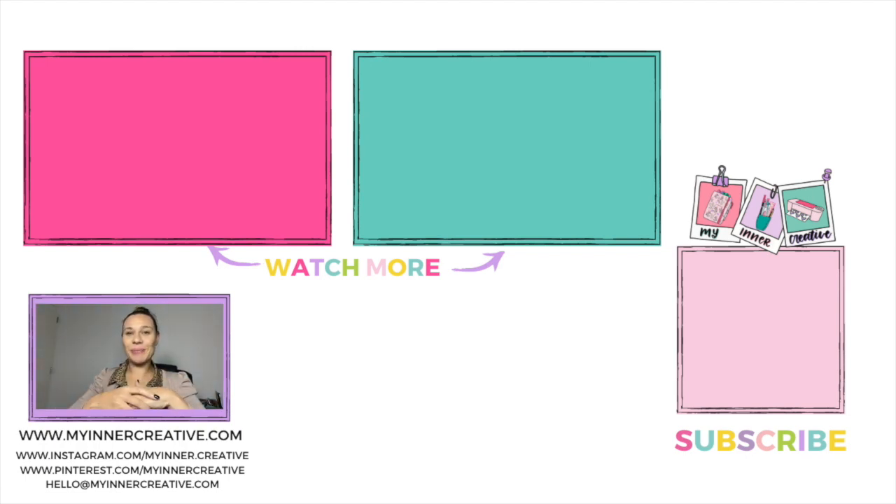If you haven't already, head on over to the subscribe page for all of our freebies — we have a page just dedicated to freebies including lettering templates, bullet journal templates, and a variety of other things you can grab. The link is down below; pop your email in and those will be in your inbox. As always, thank you so much for spending your time with me today. I know your time is precious and I really appreciate it. I'd love to see you on Instagram and Pinterest, and I've added some videos at the end that I think you might like. Can't wait to see you next time.